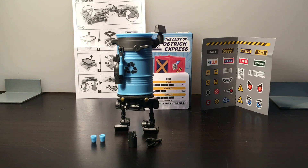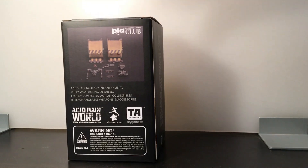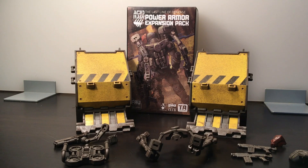Here is the box art for the Power Armor Expansion Pack. I picked this up because I have an Ankylo and was missing two more of the shells to enclose it and the wagon completely. They are kind of a yellow mustard caution-stripe color. It came with some rifles and power armor to hook onto any Acid Rain figure. I believe it was $15.99 on PIA Club, so let me get this open and we'll see what's inside.